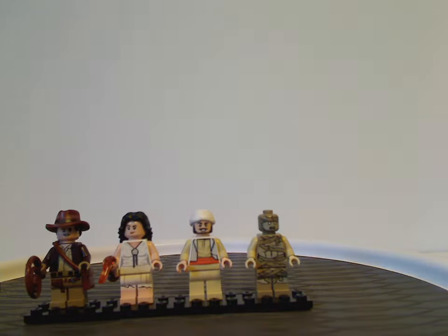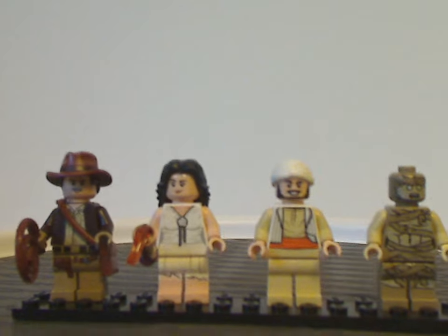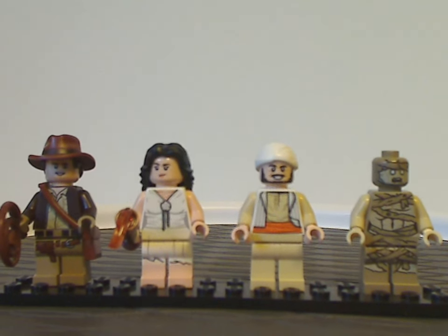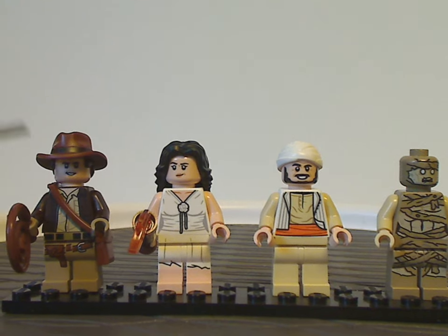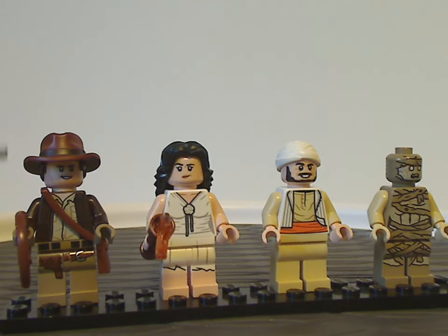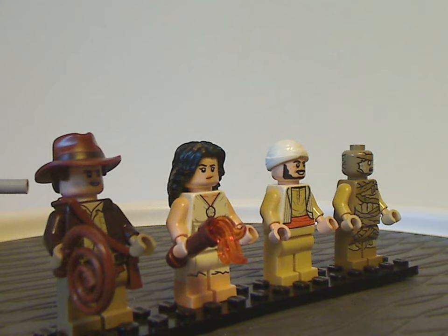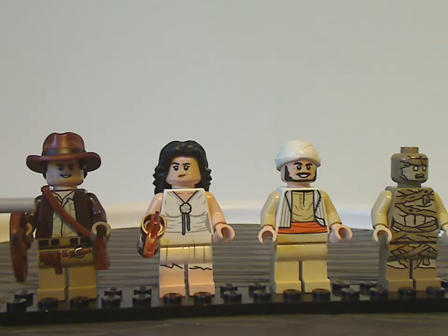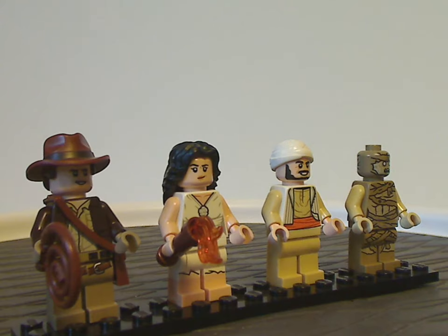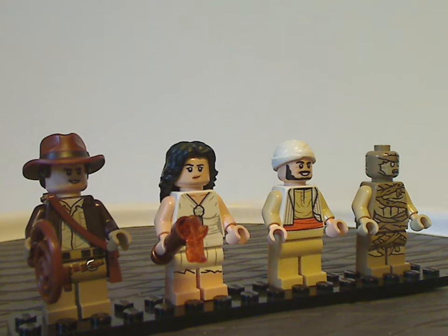Now onto the four minifigs included. First out is Indiana Jones' new updated version. He has the same hat and hair combo piece like we've seen in the Fire Plant Chase set that this set's been released alongside with. Face printing and leg printing are also the same as in that set, and of course he has the satchel piece like the original version had — nice to see.